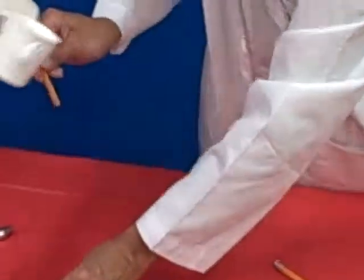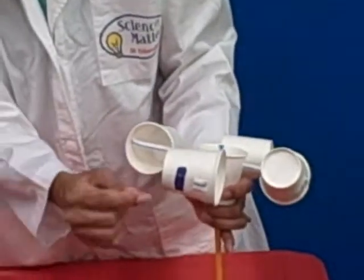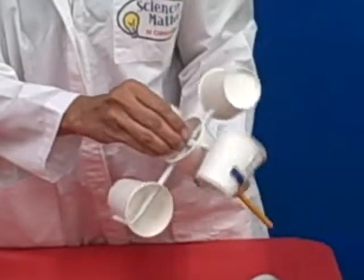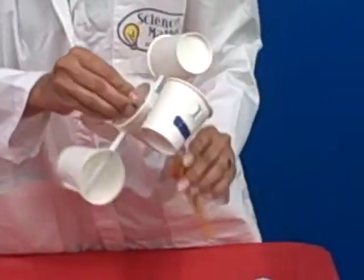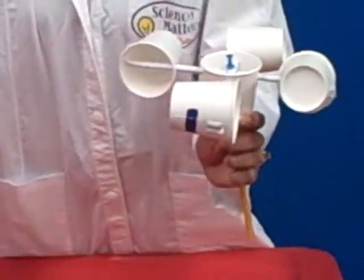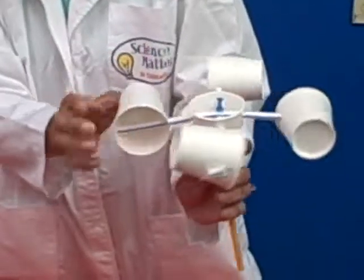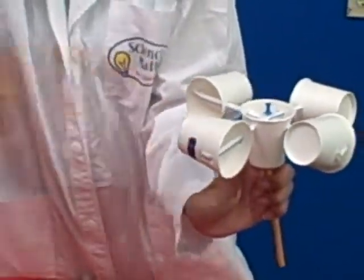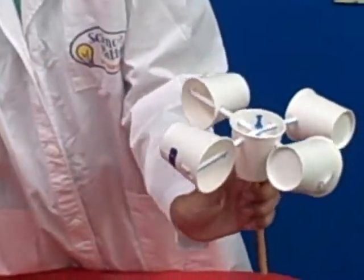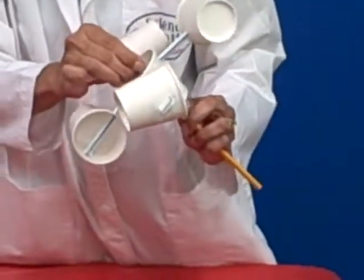One thing I suggest is to take a sharpie and put a mark on one of the cups. This will help count the number of revolutions. Have kids go outside or use a hairdryer, rotate the anemometer, and count how many times the mark completes one revolution. That way they can compare the wind speed from one day to the next. And this is the final anemometer.